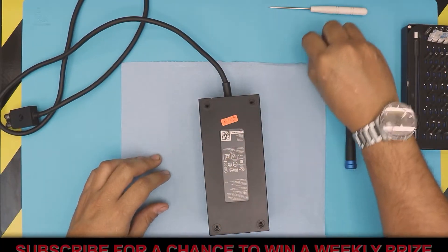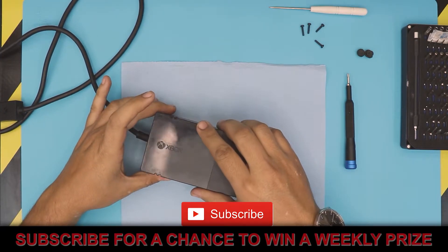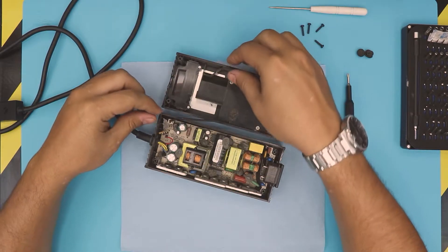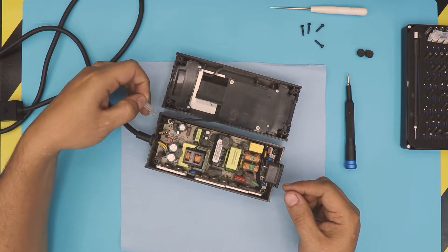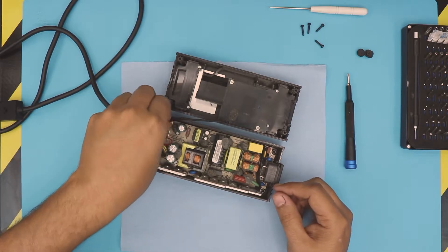Once you remove the screws, put it back down face up and lift up the top cover. You want to see this plastic thing come up.